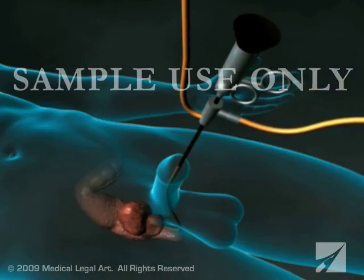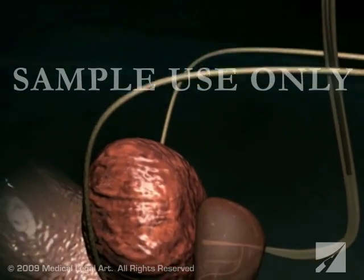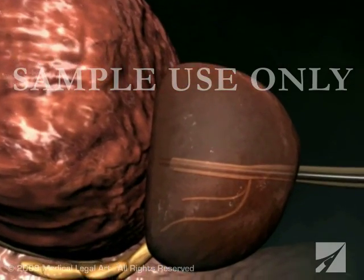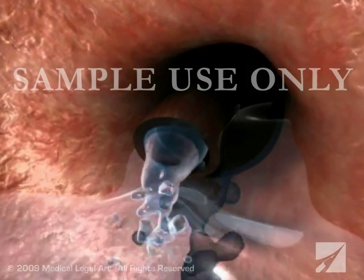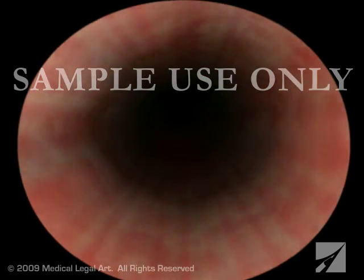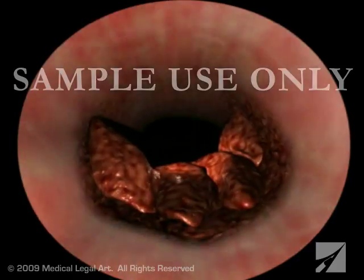Your surgeon will begin by slipping a small, lighted instrument called a cystoscope through the opening of your penis. After instilling sterile solution through the cystoscope for better visibility, your surgeon will carefully examine the inside of your urethra, prostate, and bladder.